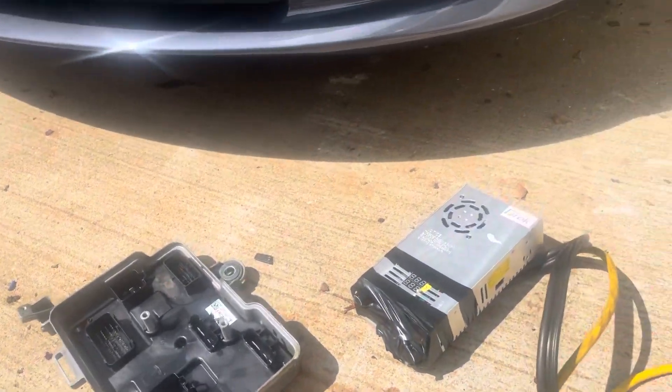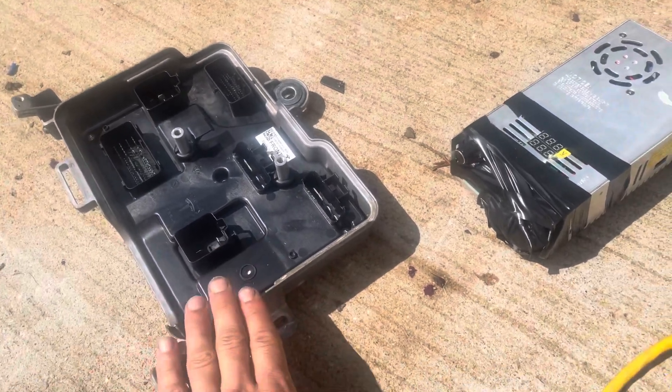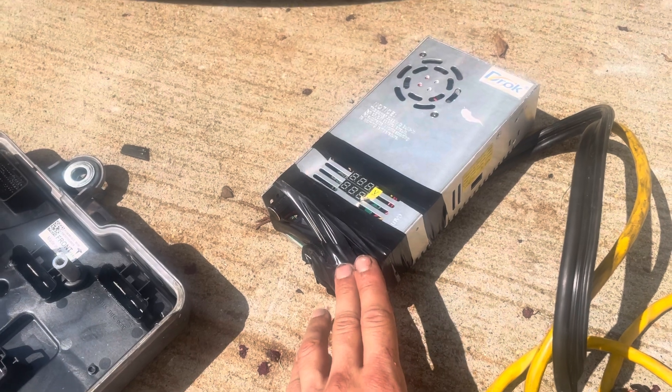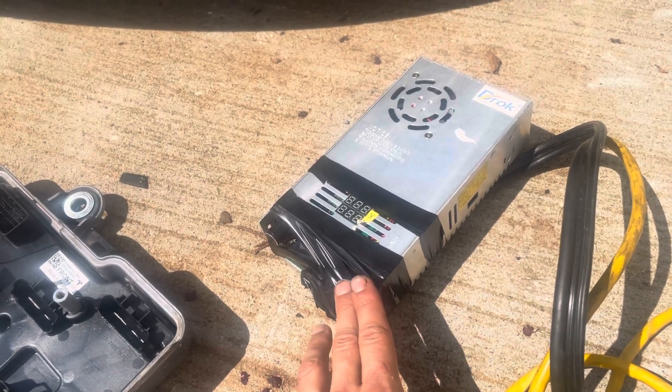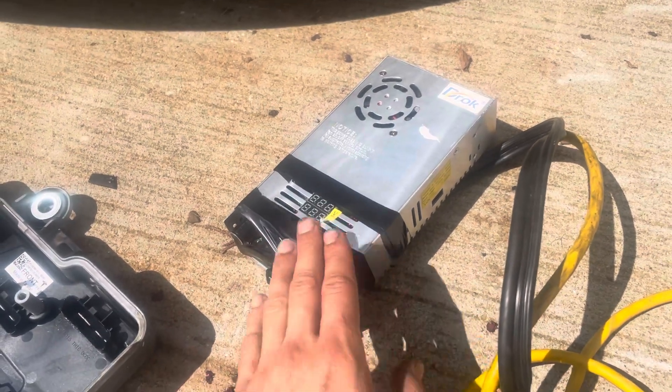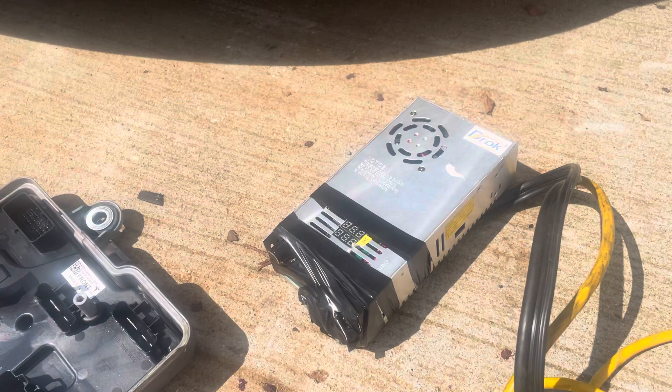Another thing that you will need if you're going to replace this: you need a power supply that can produce approximately 13.5 volts — between 13.5 and 15.5 approximately — and it must handle 40 amps. 50 amps would be preferred.